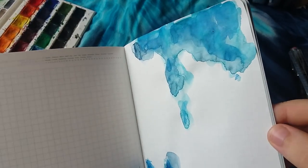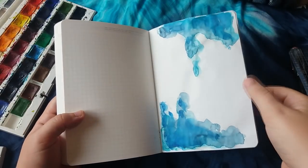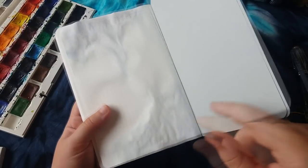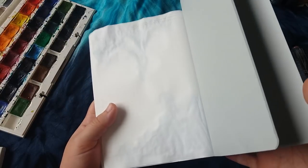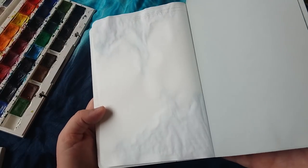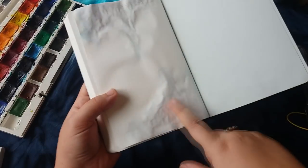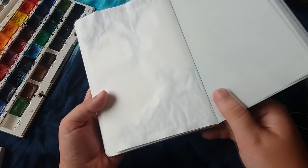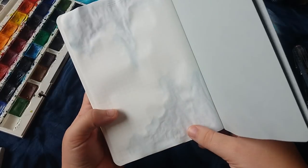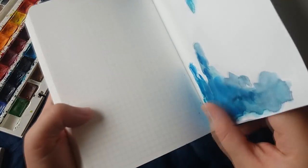I'm going to turn the page over to see what the back looks like — any bleed-through or shadowing. There is a lot of crinkling — you can see all these little bumps — but I'm not too fazed by that because the paper is so thin. I'm absolutely shocked because there is no bleed-through at all. You can't even tell what colour is on the other side. The crinkling isn't too bad and is only where there's been watercolour. Some people actually like that — it's why people buy Tomoe River paper. Listen to that, it sounds so nice.